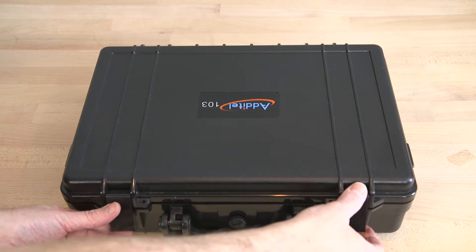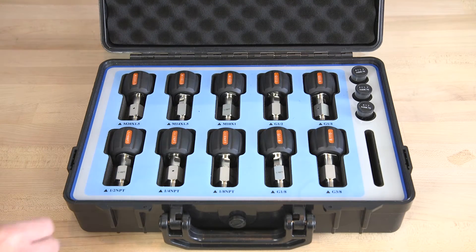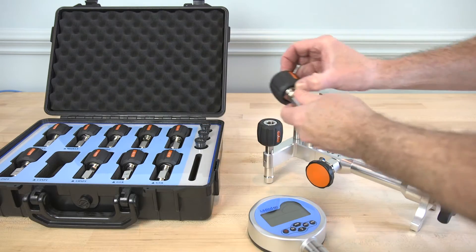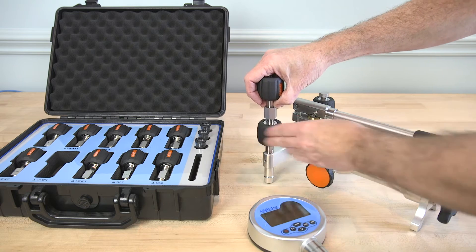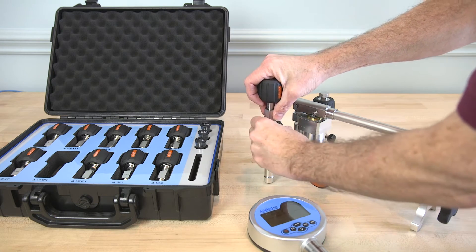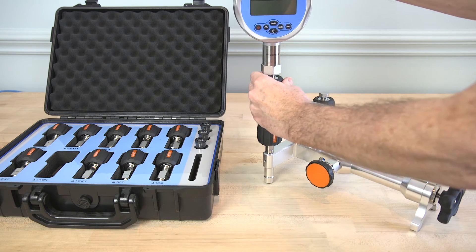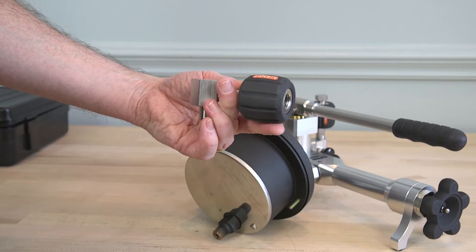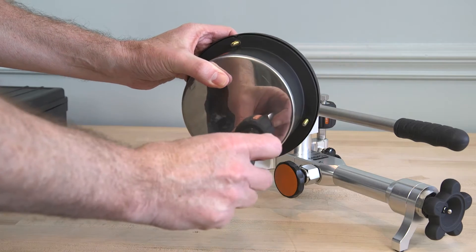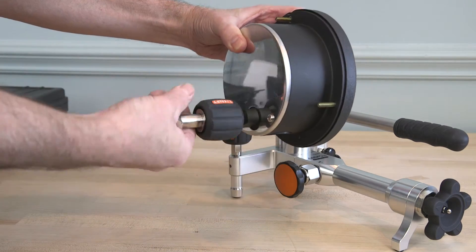The 103 series of adapters are hand-tight quick connectors that eliminate the need for Teflon tape or sealants. These adapters screw directly into the Atatel pumps or manifolds, and then the test device with NPT, BSP, or metric threads can be installed on the adapter with no tools or sealants. A right-angle quick connector allows pressure gauges with back-mount fittings to be tested in the proper orientation. All 103 series adapters can be used to 15,000 PSI.